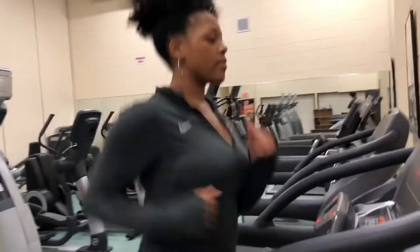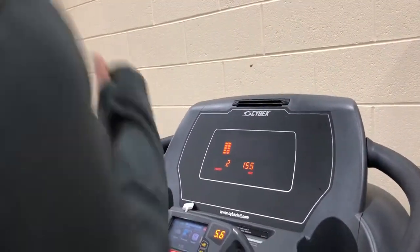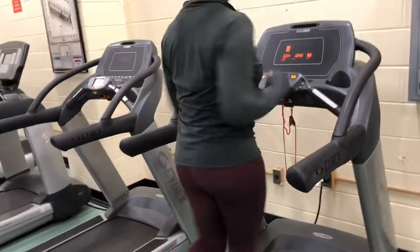As you guys can see right here, I'm just running on the treadmill trying to get a little warm-up in. I'm going to run on the treadmill for about a good 10-15 minutes and then I'm going to start the rest of my workout.